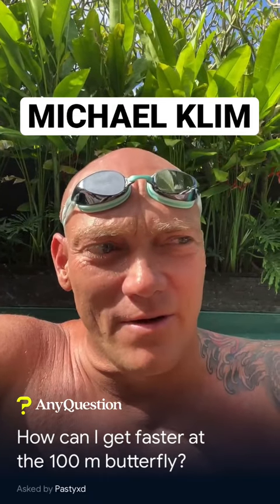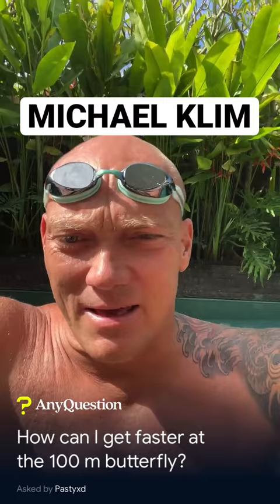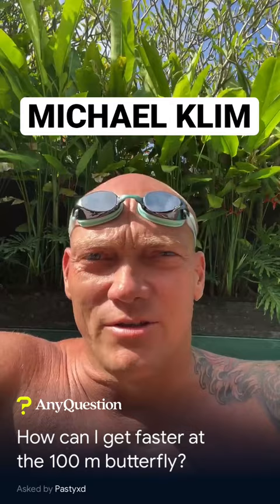I think the key for a fast butterfly is obviously the kick. It's become a different stroke — it was more of an undulating butterfly, but the key is to stay flat and fast and staying efficient.